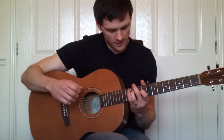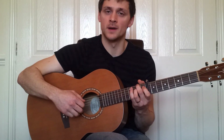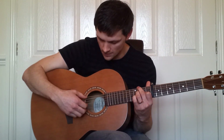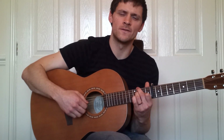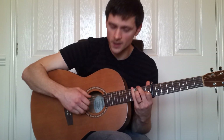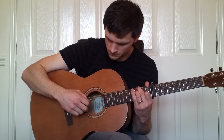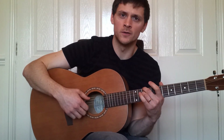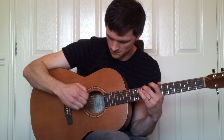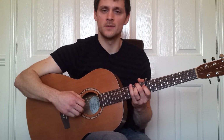I'll just briefly explain the only slightly different part. On this shape, which we already know, play the fifth string, and then two, three, and four together, and then five, one, four, three. The next shape is the second fret on the fourth and the sixth string, and you play exactly the same with your right hand. And then back into the verse.